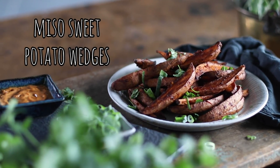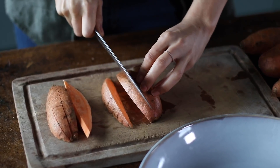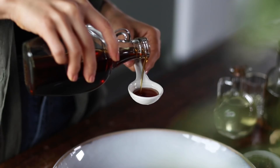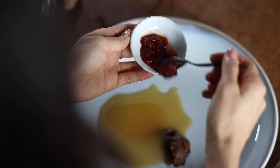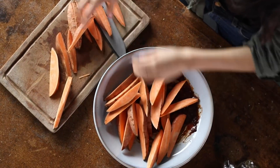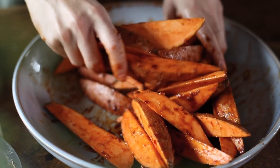For the next recipe, we're making mouth-watering miso-roasted sweet potatoes with a sambal tahini mayo. We're going to cut the potatoes into wedges — first cut in half lengthwise, then cut on an angle making about four or five wedges per half. To a large bowl, add one tablespoon of sesame oil, two teaspoons of maple syrup, two teaspoons of miso paste, and two teaspoons of sambal oelek. Using a fork, mash and mix this all together, then add in the wedges along with one teaspoon of freshly grated ginger. Toss everything to coat.